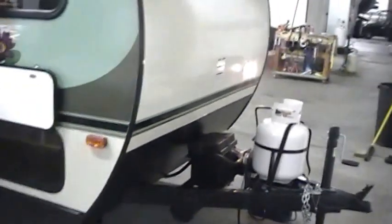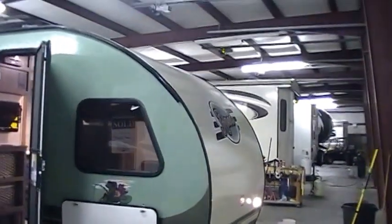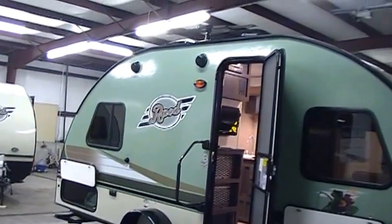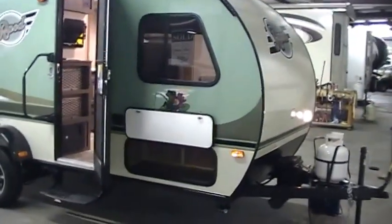One of the first cool things you'll notice on the R-Pod product is going to be its unique shape. It's not your typical square box RV — it's got a nice rounded shape to it, and it's more aerodynamic than most RVs.